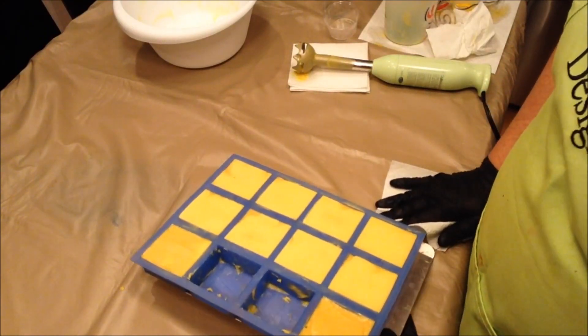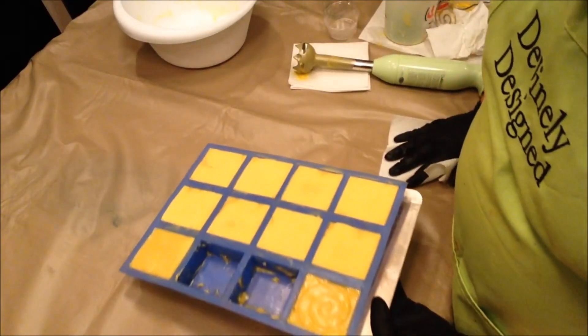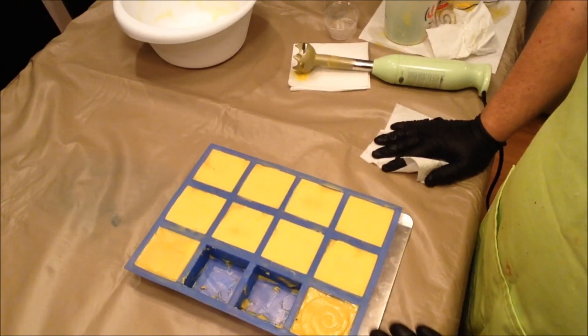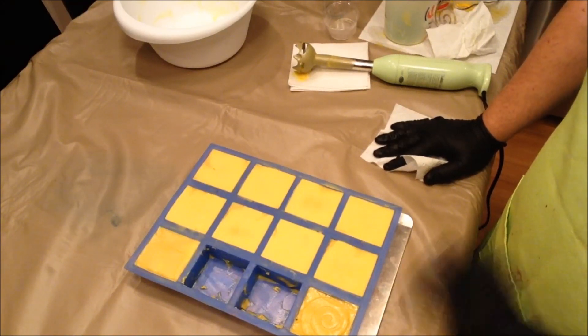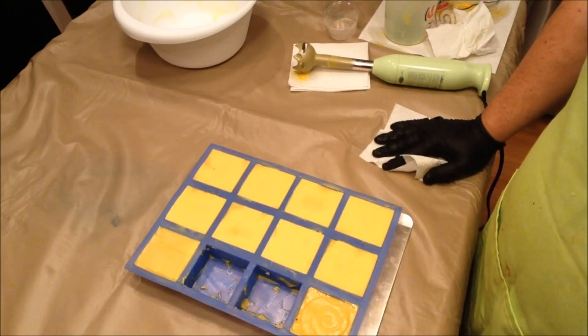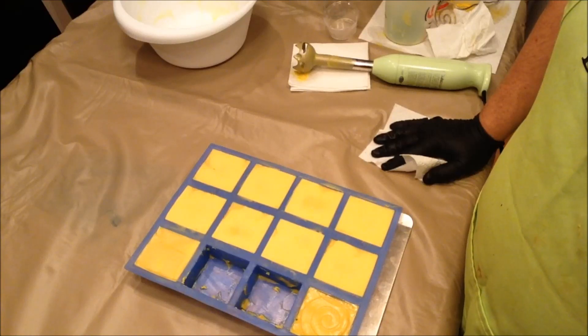If I had colored each of the halves differently, I bet the end result of the soap would have looked kind of wonky. But as it turns out, when I go to unmold these, it looks pretty uniform in terms of the color itself. These were really hard probably four hours after I poured them, but I did let them sit overnight and then unmolded them the next morning.